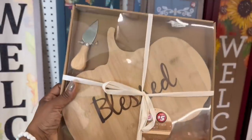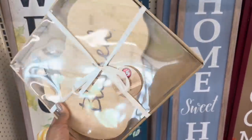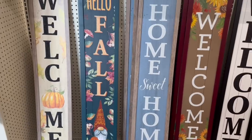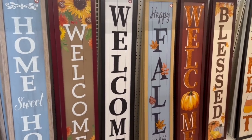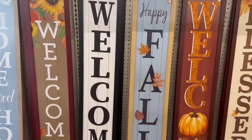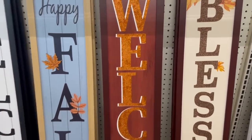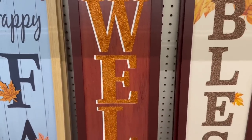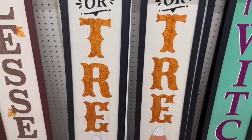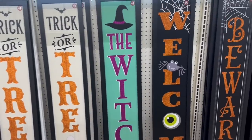Oh, these are pretty — the charcuterie board set with the knife. That is actually cute, I do like this for five. They got this one and 'Grateful' with the leaf — I like them both. Happy fall with the leaves, the blue pumpkin — that's cute, but not with all this glitter. 'Blessed' — that's nice. 'Trick or Treat' — that's good with the candy corn.